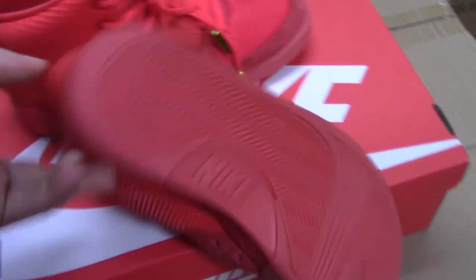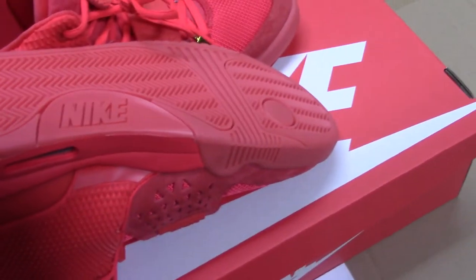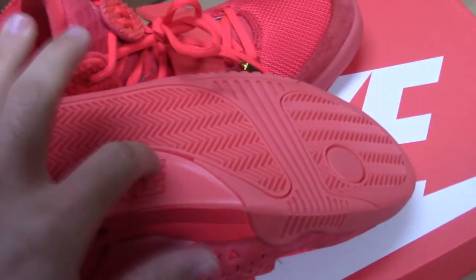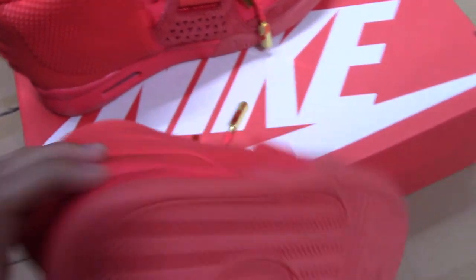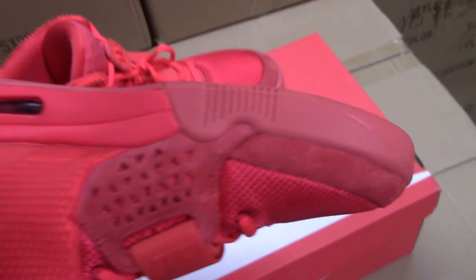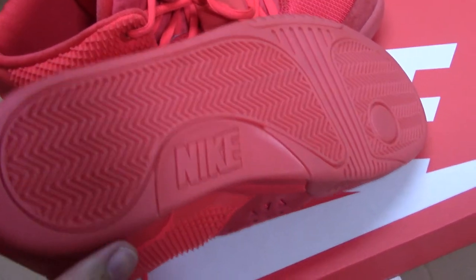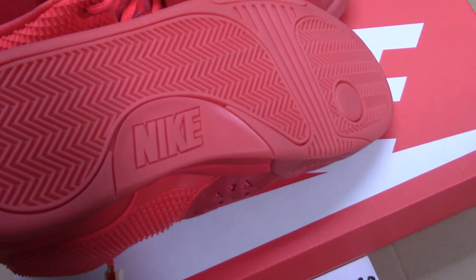Now let me show the outer sole. You can check the whole outer sole — not quite as vibrant as the upper, just like this. And there's print on it there. Special for this part — the outer sole, you can glow it in the dark. After you put it under the light, very, very amazing.